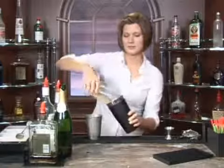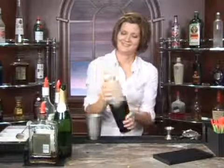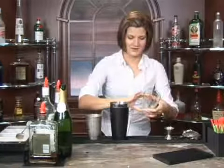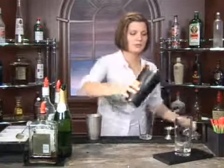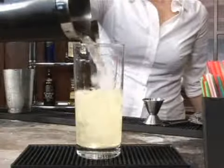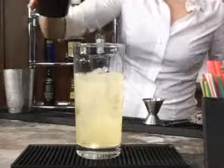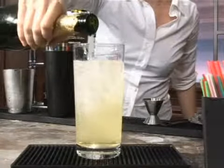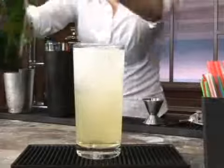We're going to go ahead and shake this up. Go ahead and grab a highball glass, and you're going to pour this into your highball glass, just like that. And then we're going to top this with some nice, cold champagne — that's going to make it nice and bubbly and effervescent.